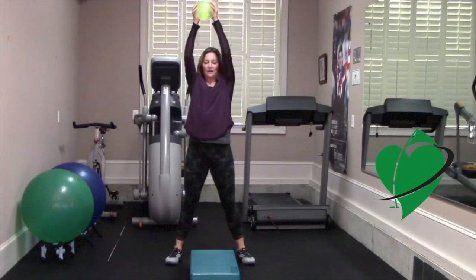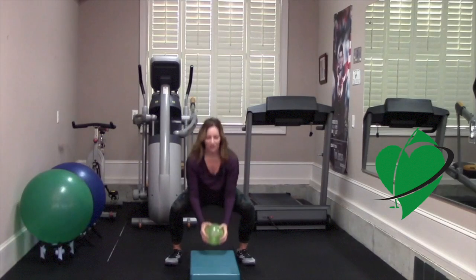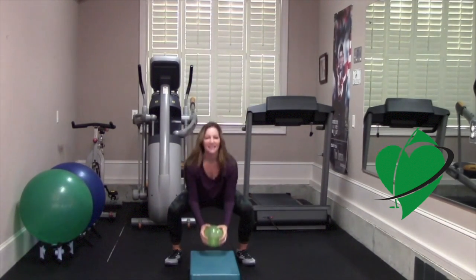Power up — try to go a little bit faster. Extend those arms, nice big stretch, get down low. Four more, three, two, and last one.